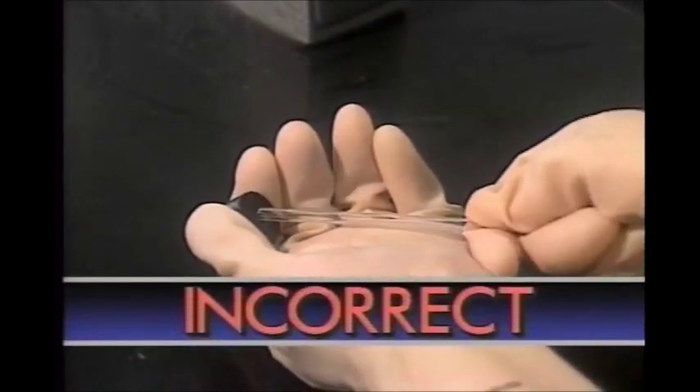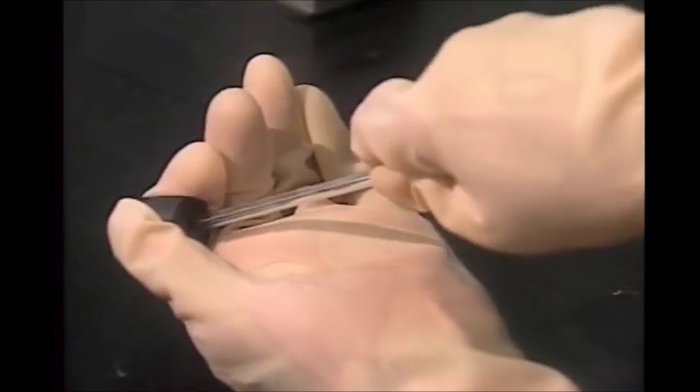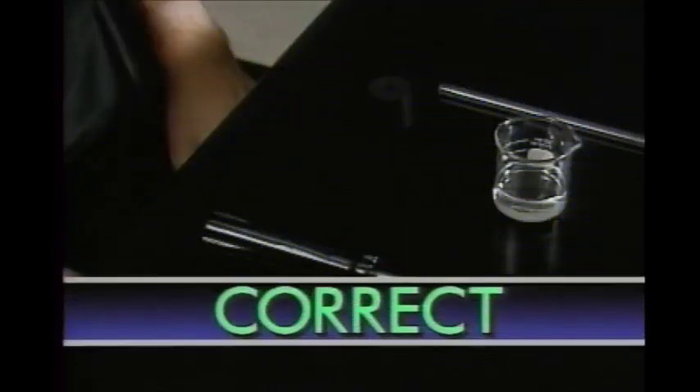The most common lab injuries are cuts from broken glass, especially glass tubing. A typical accident comes from using too much force to push a tube through the hole in a stopper. One way to avoid this kind of accident is to use an inserter.